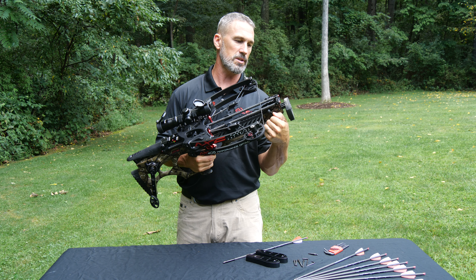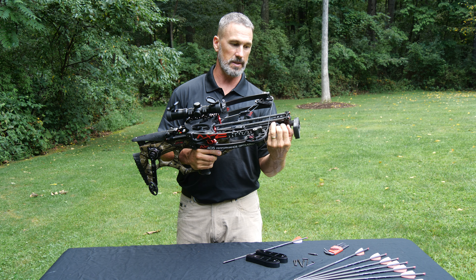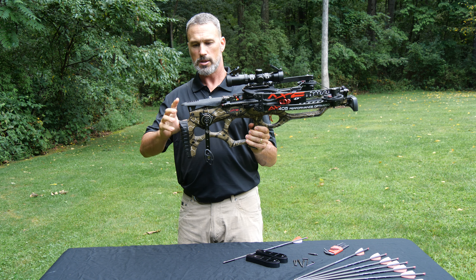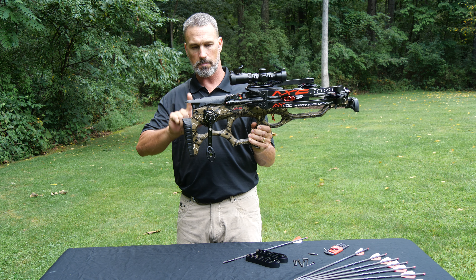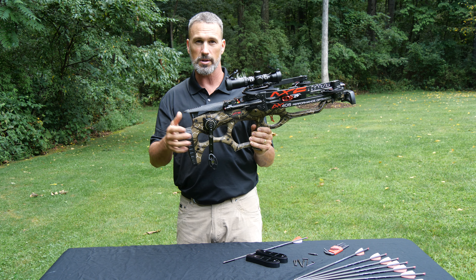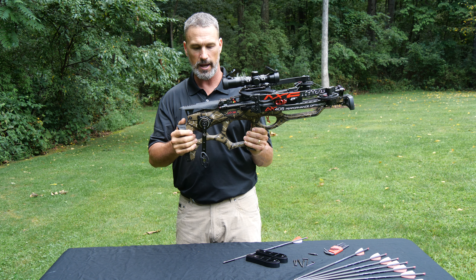We've got an adjustable foot stirrup. This crossbow has a lot of adjustability. We've got an adjustable cheek piece — about an inch and a quarter. You just loosen this allen head nut here and you've got about an inch and a quarter of adjustability up and down, so you can adjust to make sure you're looking right through your optic's eye box, whether you've got a long neck or a shorter neck.